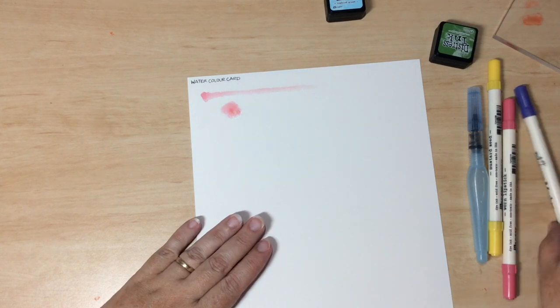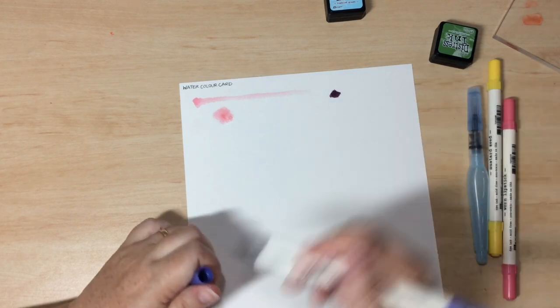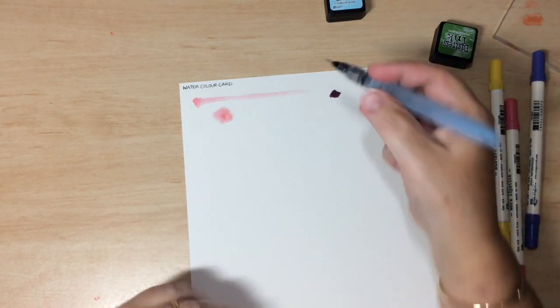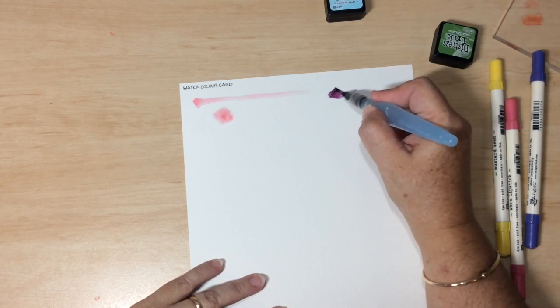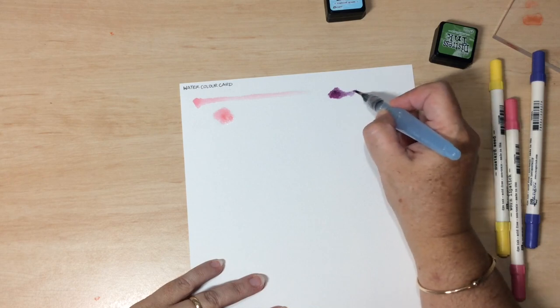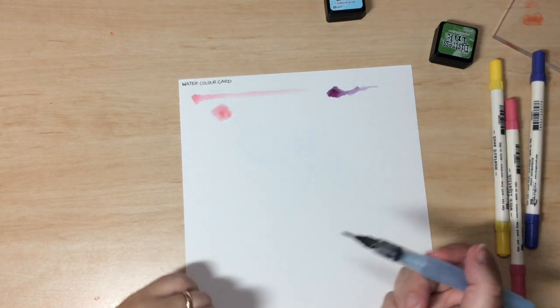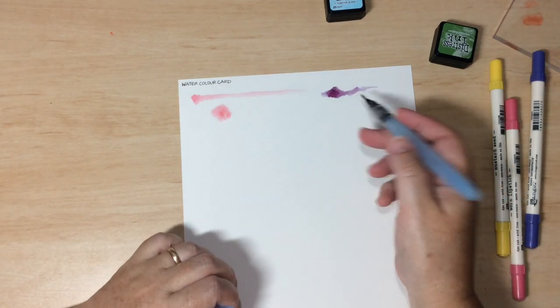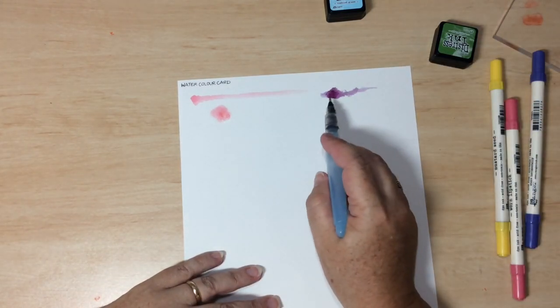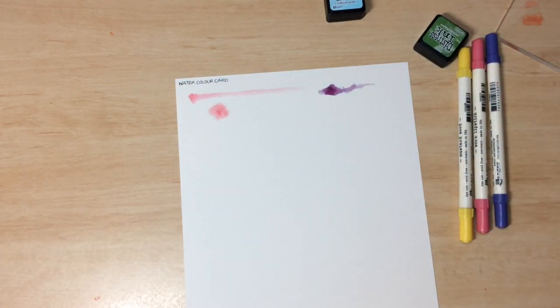Another way to apply colour to watercolour card is directly — add it directly to the watercolour card and then come in with your water brush to reactivate that colour. It'll be a lot more intense where you've laid it down. Distress Markers are designed to remain reactive with water, so even if you came back much later, they'd still react. You do have to be careful with that technique because the pigments can stain the paper, getting between the fibres.